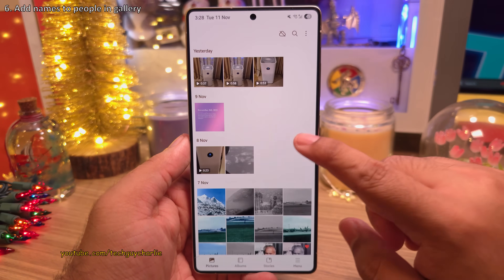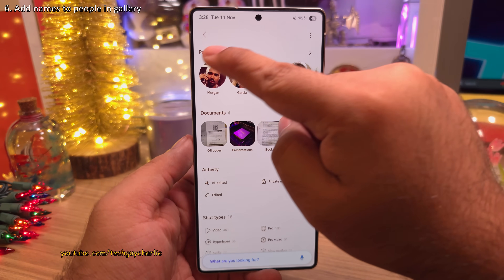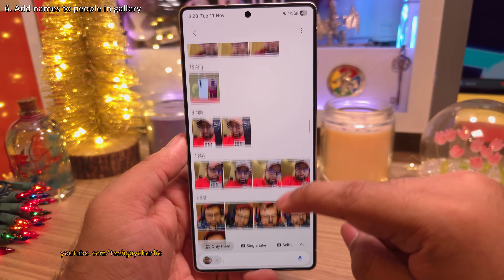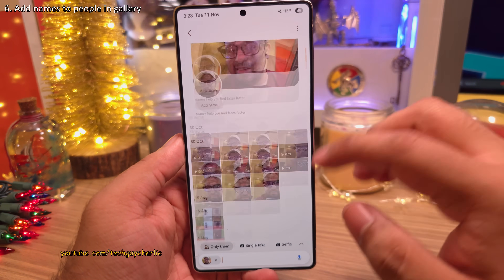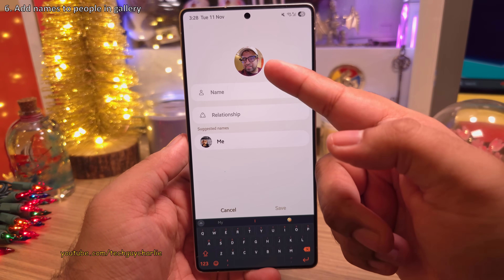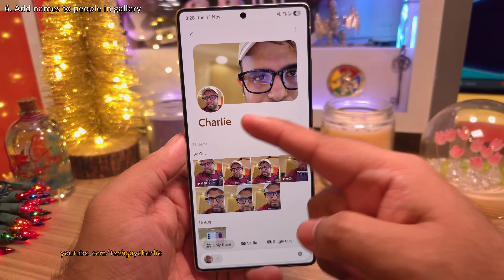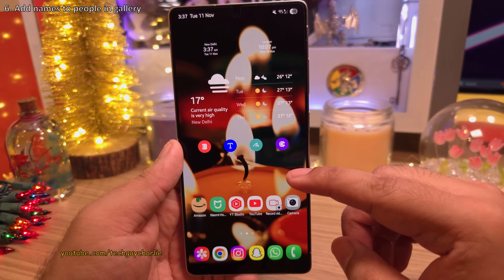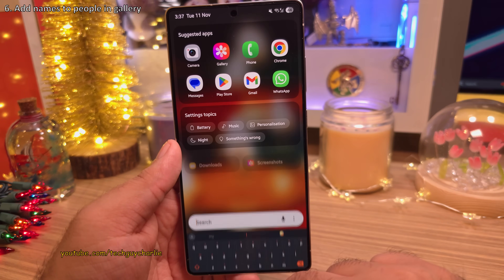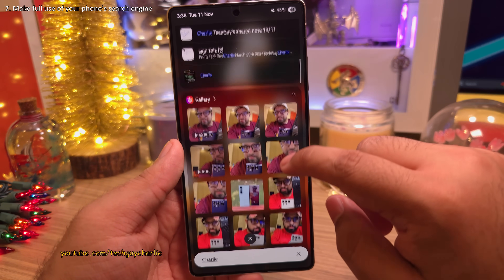Since we are already in the gallery, I would highly recommend that you tap on the search button. You're going to see faces of people whose pictures you've taken, and tapping on them will show you every photo they are in. If you want to take things further, you can add their names to their respective faces. This is my photo, so I'm going to type Charlie. This lets the phone know that this face belongs to Charlie. The big advantage is that it makes it super easy to search for photos of people using the built-in search engine — just type a name and the phone will show every photo that person is in.